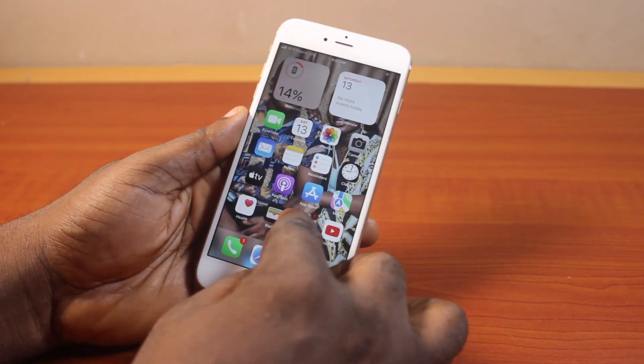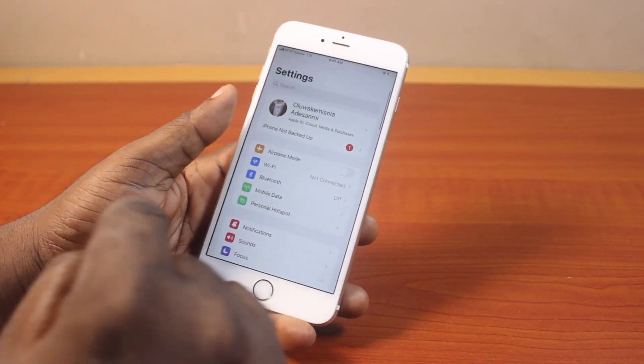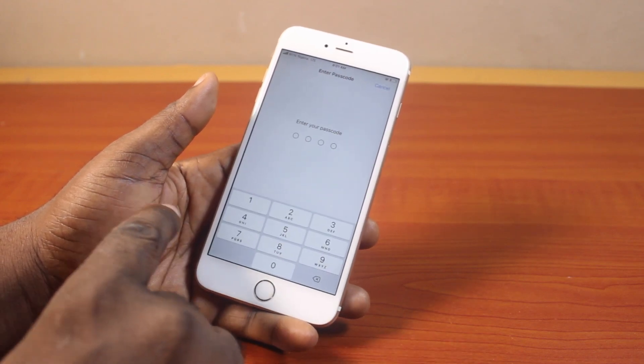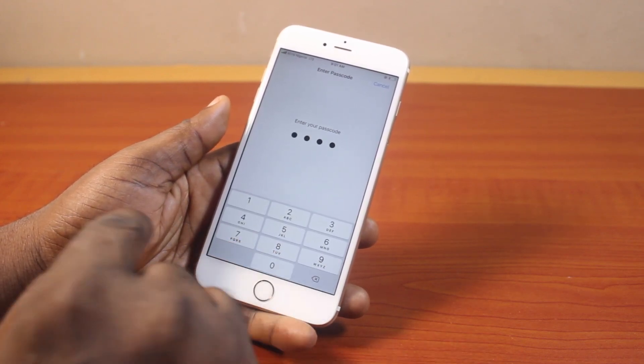all you just need to do is go to your iPhone settings. Then on the settings page, scroll down and click on Touch ID and Passcode, then type in your iPhone passcode.